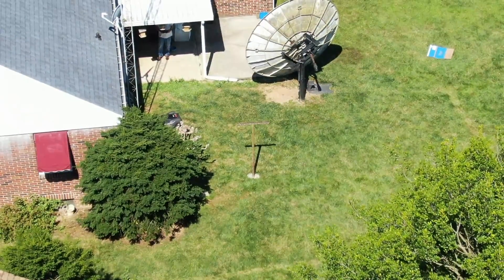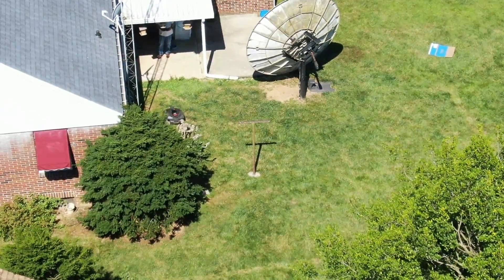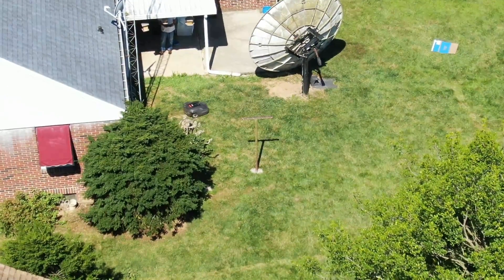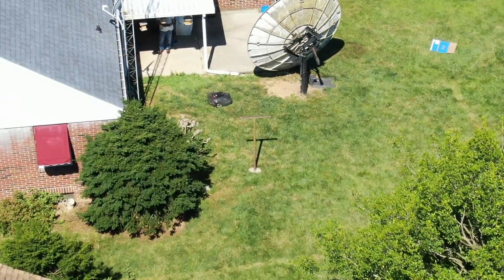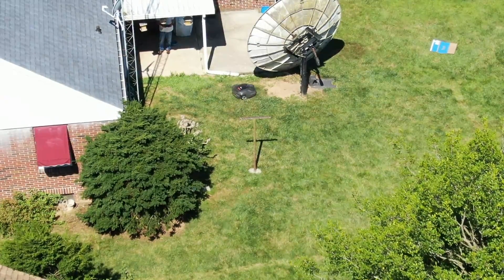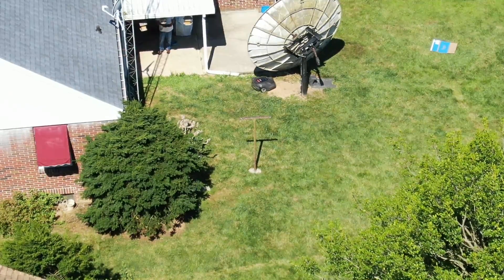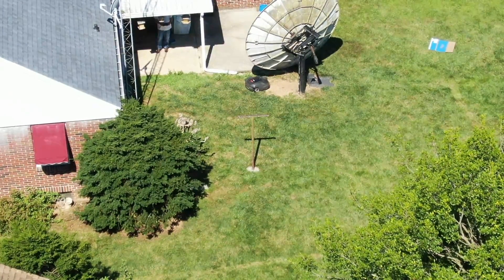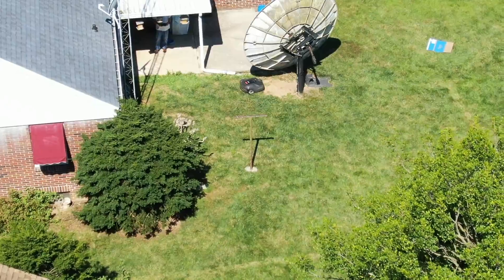My next project here is I'm going to put the action camera on top of Harvey and let him run around the yard a little bit and get some of that on video and post that up. I haven't quite figured out how I want to mount the camera on Harvey yet — that's the only drawback there.